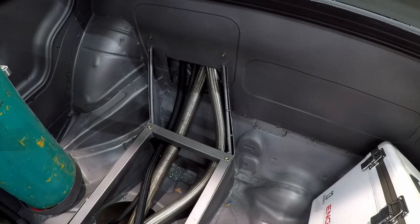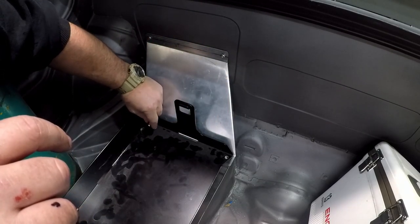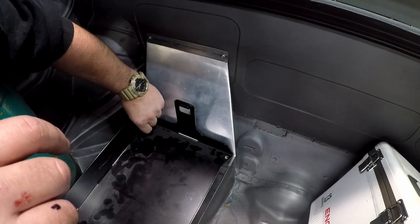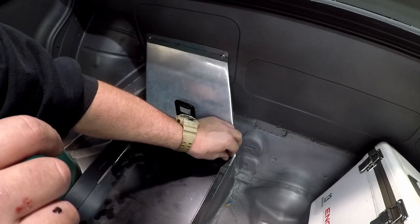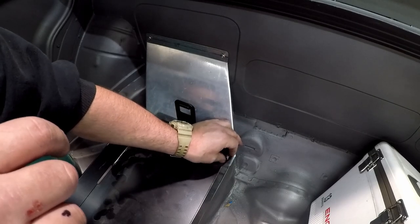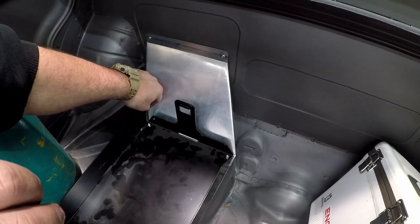Now that all the rivnuts are in, I can go ahead and place the cover back on. I'm actually using the cool shirt bracket for the upper cover. The cool shirt cooler actually goes in this area as well — I decided that the bracket would make a good cover for those lines. I had planned this out a lot earlier in the build, and the cover worked out nicely.